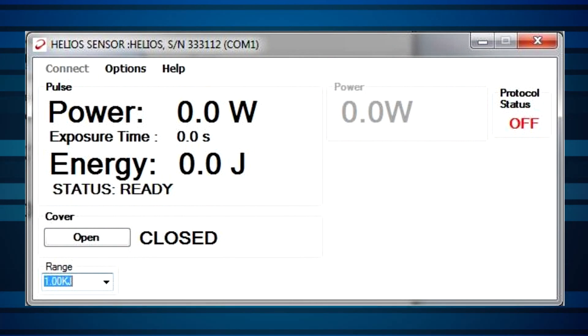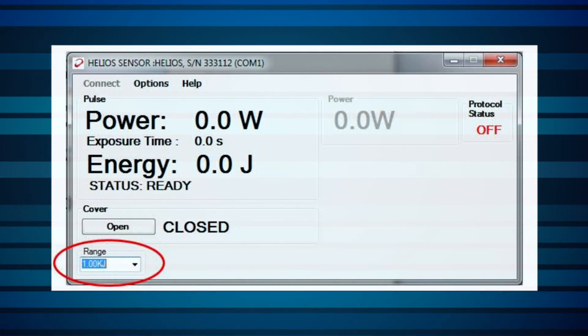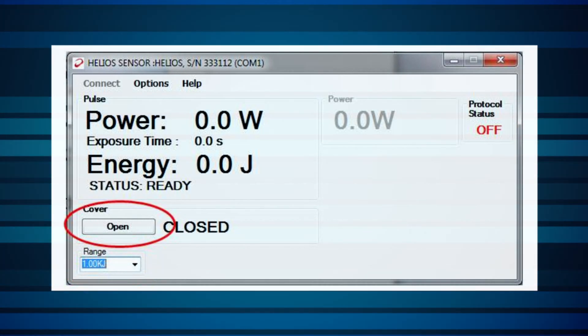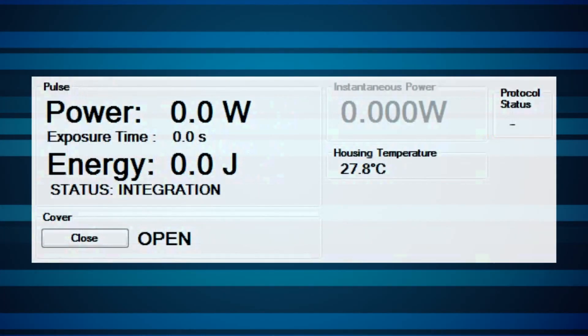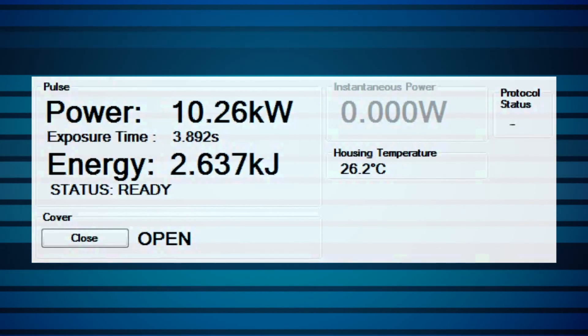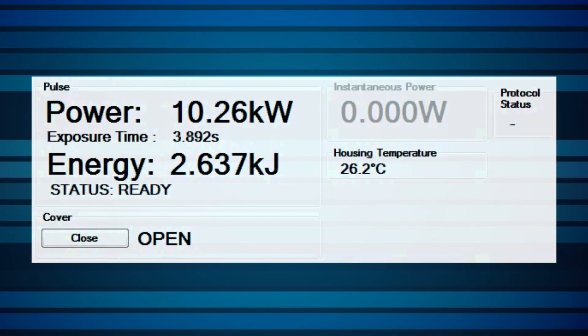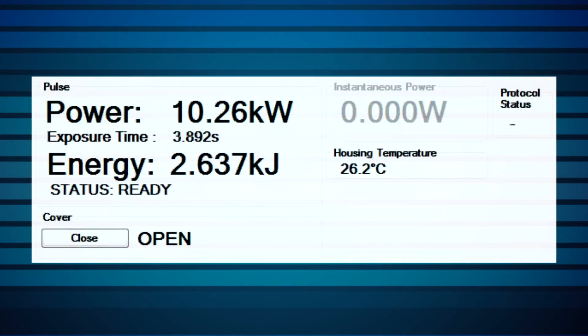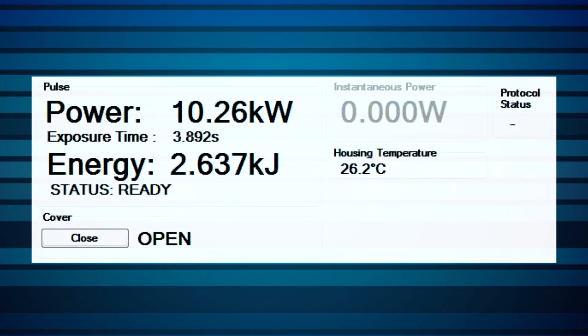Once the Helios is properly set up, we're ready to begin measuring. Preliminary test measurements are usually done most easily with the included PC application, since it can be used to measure with the Helios without any additional programming. First, check that the correct scale is selected. Open the cover. Check that the status is in fact Ready. Fire a laser pulse — pulse width should be between 0.1 and 10 seconds. The status will be shown as Integrating until results appear. A few seconds after the pulse, results are shown: Power, Time, and Energy. It's as simple as that.